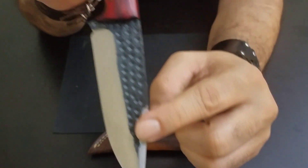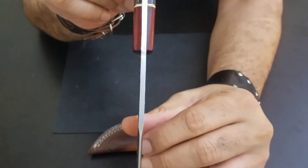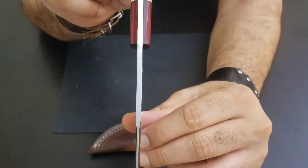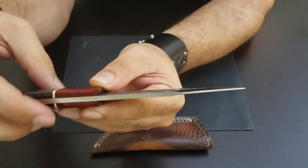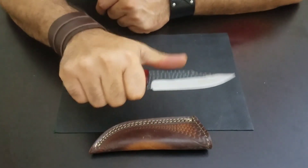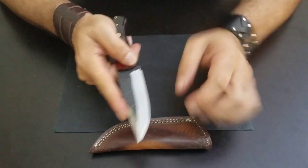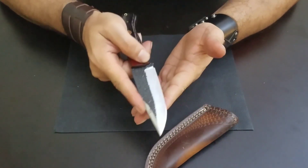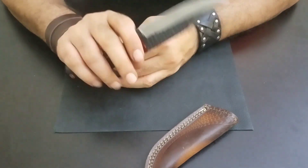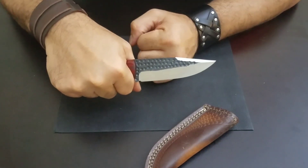It has a unique pattern on it. The spine is approximately four millimeters thick, but it feels really good in hand. That's why you can really skin with it — that's the whole purpose of this knife. The handle is quite long and quite thick as well, so it will fit nicely in your hand.